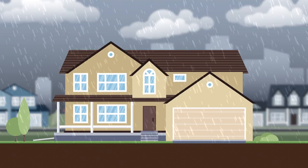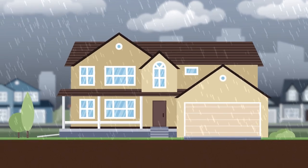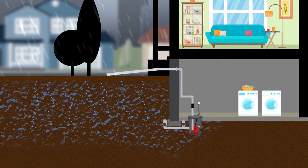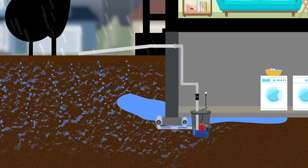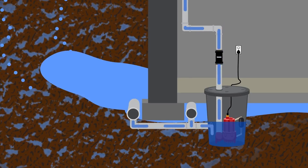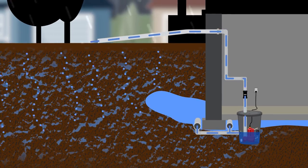Sump pumps are an integral part of flood prevention in many homes. During a rainstorm, water will saturate the soil beside your house and can accumulate under the foundation. The sump basin sits under your house and collects this water. Once the basin collects enough water, the float switch triggers and the pump activates. The water is then pushed up through a discharge pipe and safely away from your home.